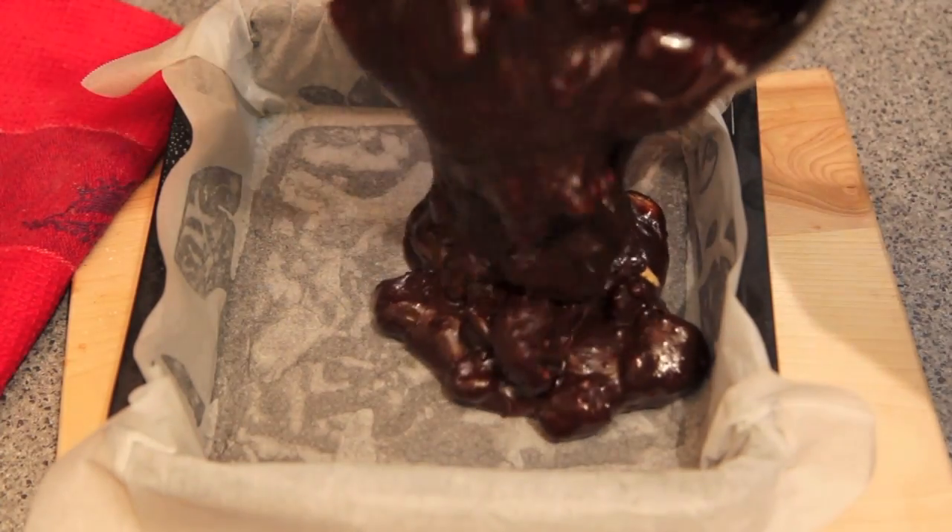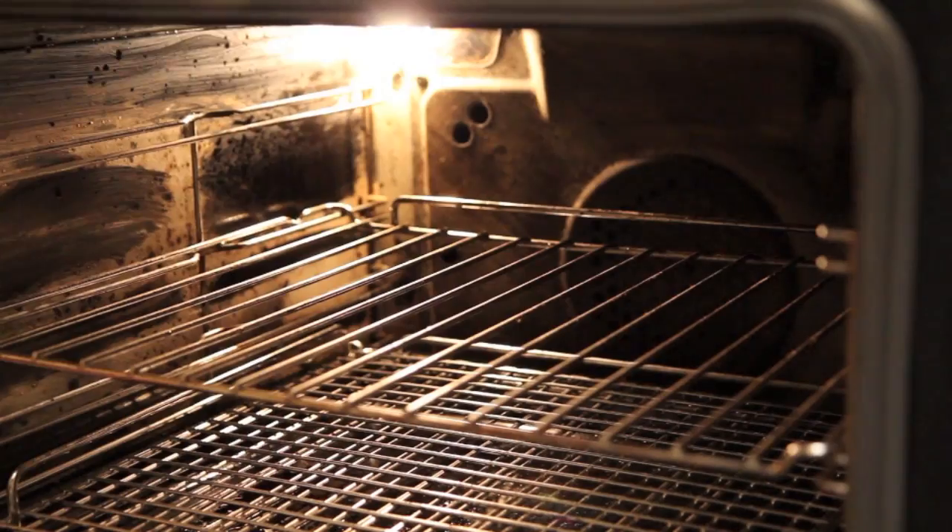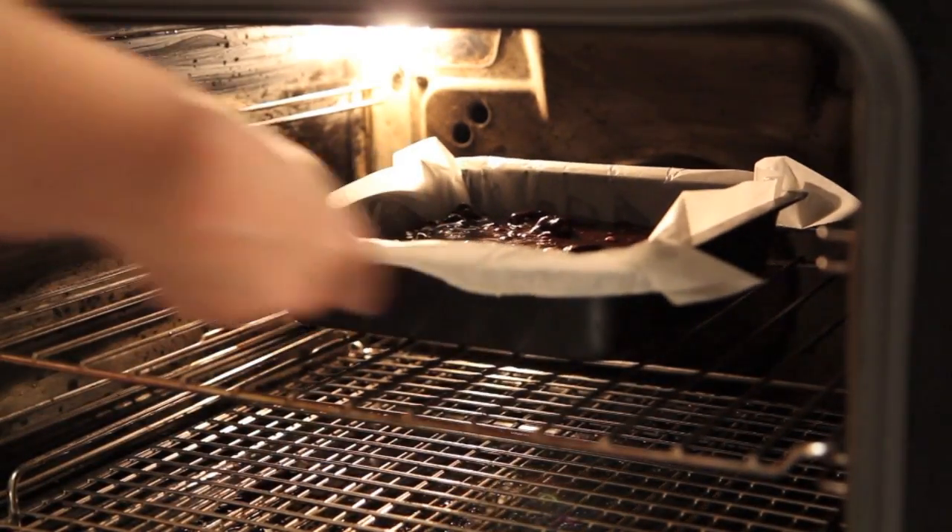Then we're just going to pour that straight into our tray lined with baking paper. Now we're just going to bung these into our preheated oven at 180 degrees Celsius for about 20 to 25 minutes. When you stick a skewer in and it comes out clean, these babies are done.